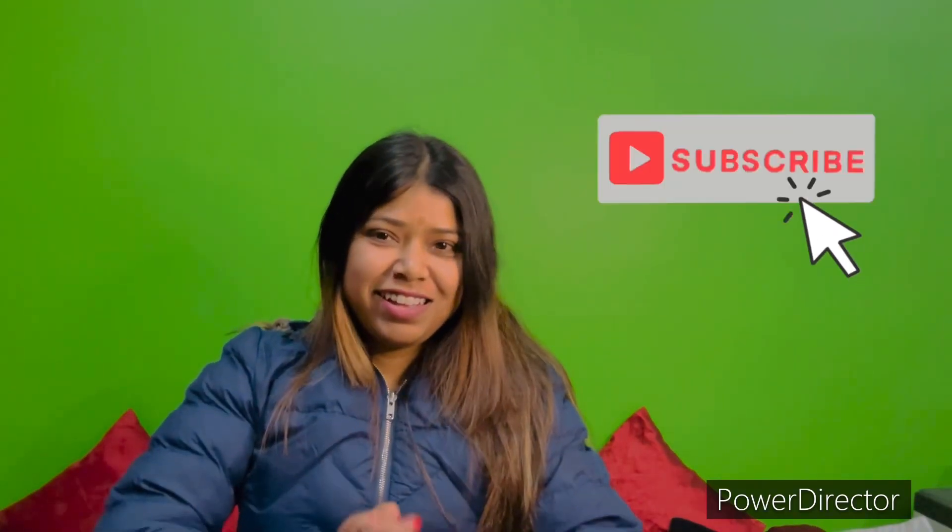Hello everyone! Welcome back to my YouTube channel. My name is Puna Abra. Swagatam Janaisu — this is how I do this. I am going to make a video for all Saraswati Puja: Lookbook 2024. I am going to show you the thumbnail.